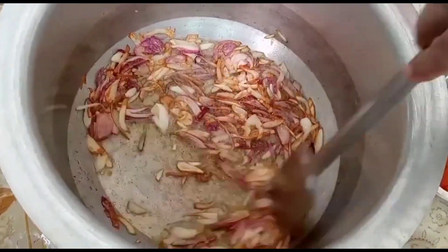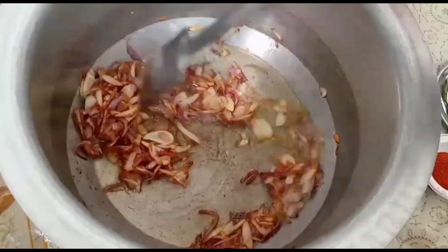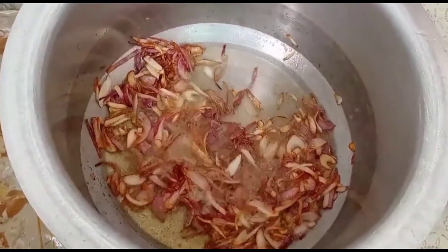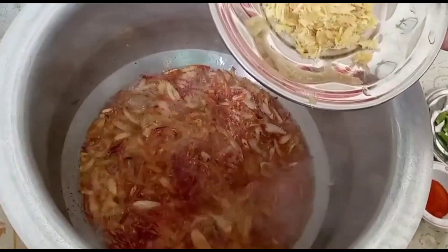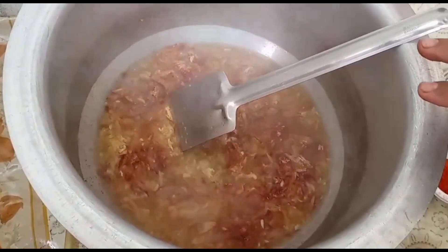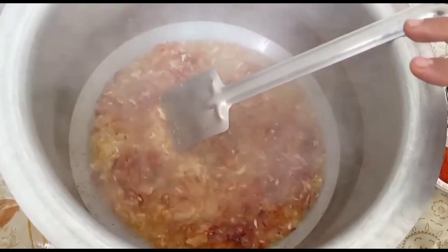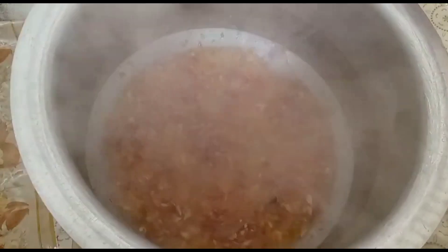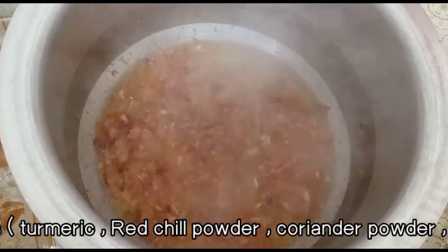Golden brown already ho gaya hai. Main medium par rakhunga. Main 2 tablespoon ginger garlic paste daalunga. Recipe main original mein daalunga. Aata daalunga, lekin thoda aata hi banaunga. Tamatar nahi daalna. Aata khatam ho gaya. Ab sauce daalunga.